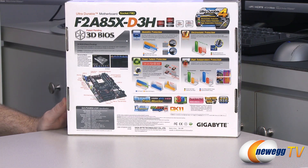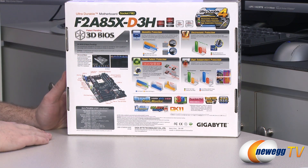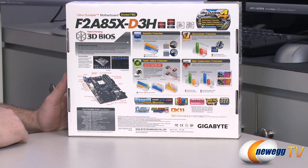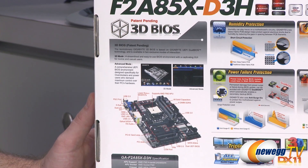Let me flip around to the back of the box for some additional information. A lot of this is similar to what was on the front but with a bit more detail. For instance, here's a quick look at the 3D BIOS, although bear in mind the updated versions of the BIOS have slightly different layouts.